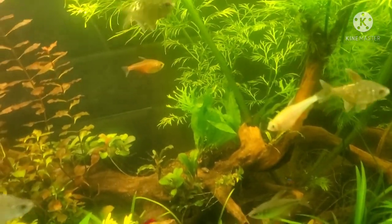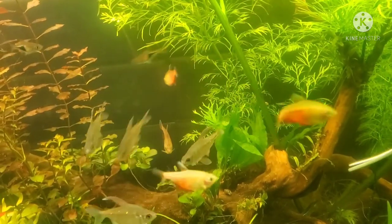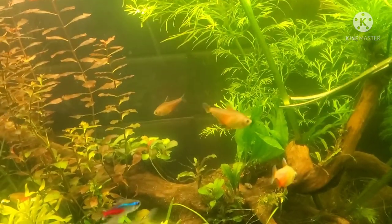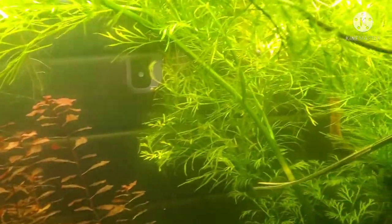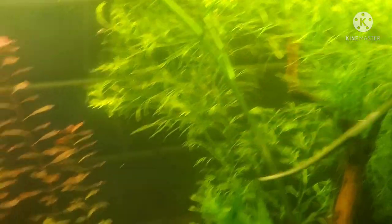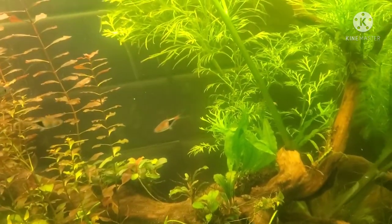Another nifty little trick that I have learned is that if you want your plant to propagate more readily, it reaches the surface. It'll create a lot more baby plantlets and propagate way more readily if it has access to an unlimited supply of oxygen, as in the air above the surface.